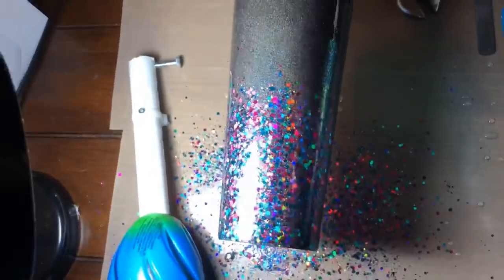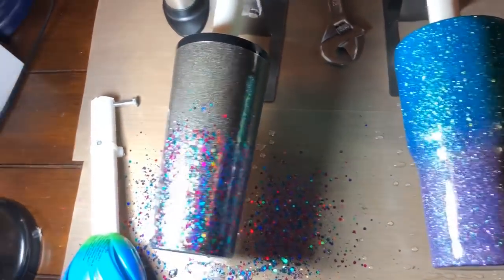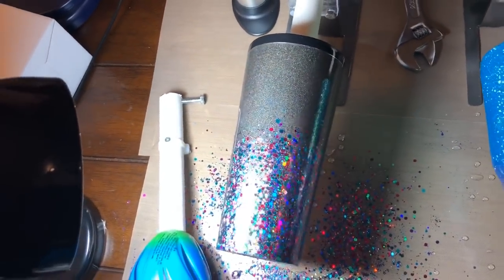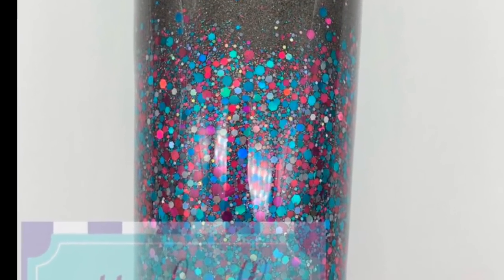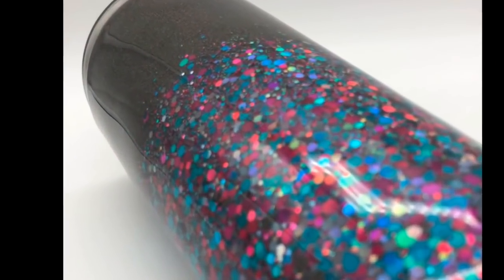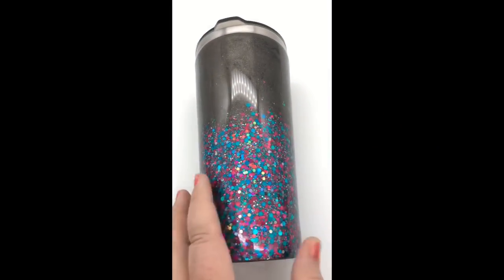That's all, and that's what it looks like from the top — it's a really pretty glitter. I hope you enjoyed it. This is the finished cup, and I did add another layer of epoxy over it after I was completed with the cup.